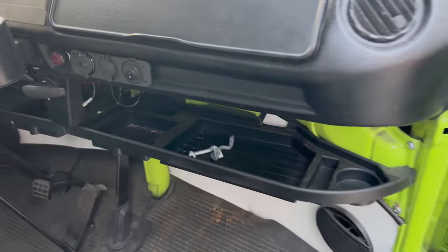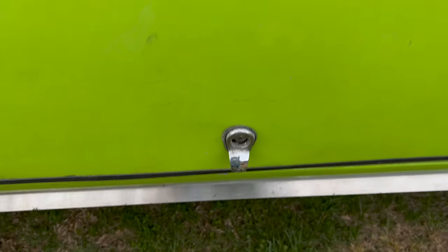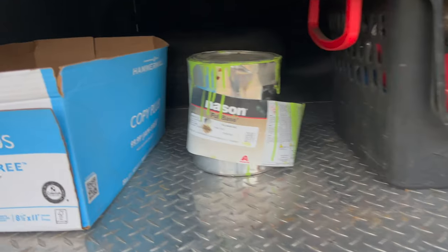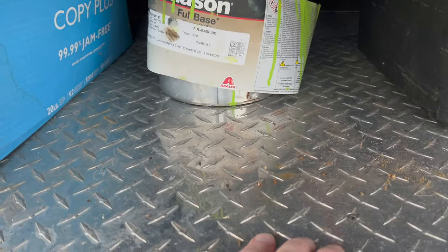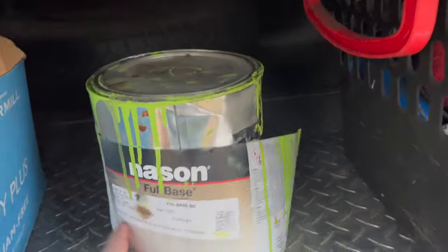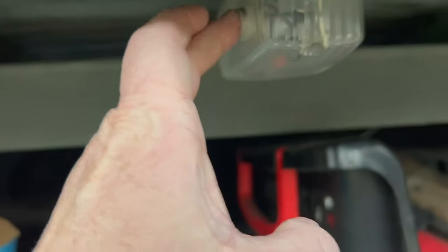Plugs here. In the treasure chest area he has put down this, even though the floors are good. There's extra jack, extra green paint, fire extinguisher, spare tire, all that. And he also put a kind of light.